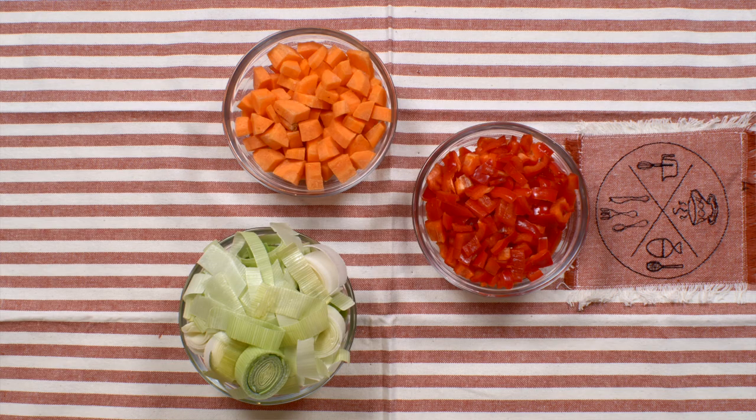This recipe is going to give you six servings with approximately 14 milligrams of THC in each portion. Now for the ingredient list.